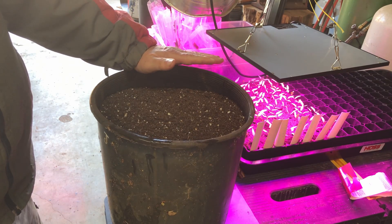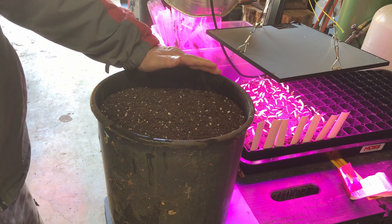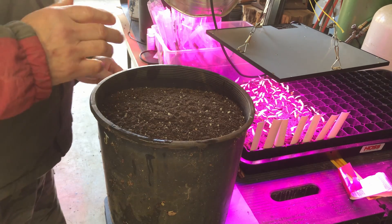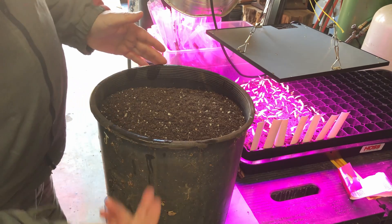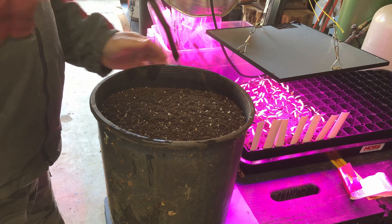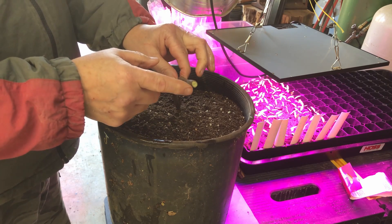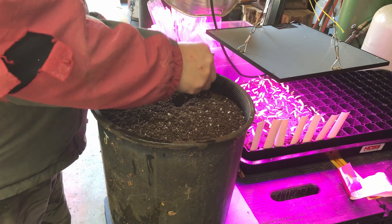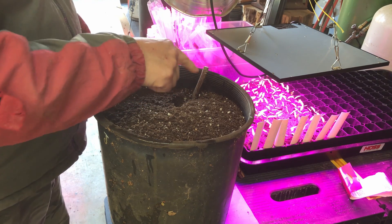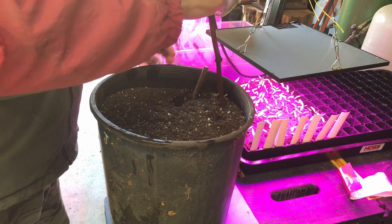Here's a pot — this is just a nursery pot. A tree once came in it, probably a three-gallon pot, about 12 inches deep. That's why I made some long cuttings, because I knew I was going deep. So what I'll do, being careful of that little node right there, I'm going to push these down in there as deep as they'll go and leave one or two nodes above the soil line of the potting mix.